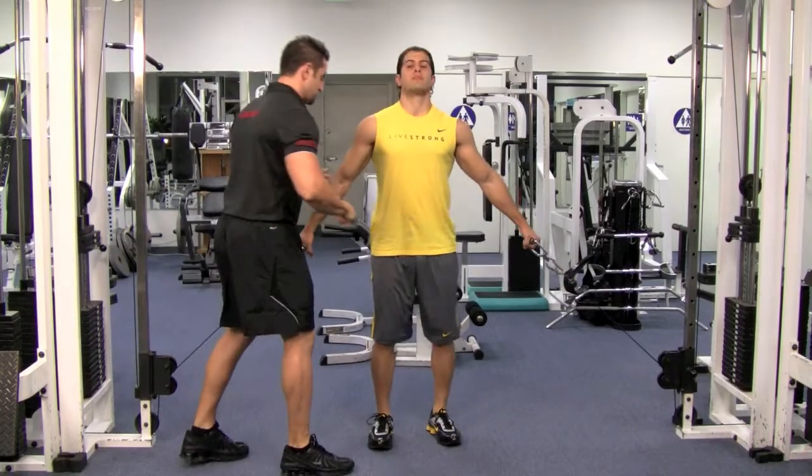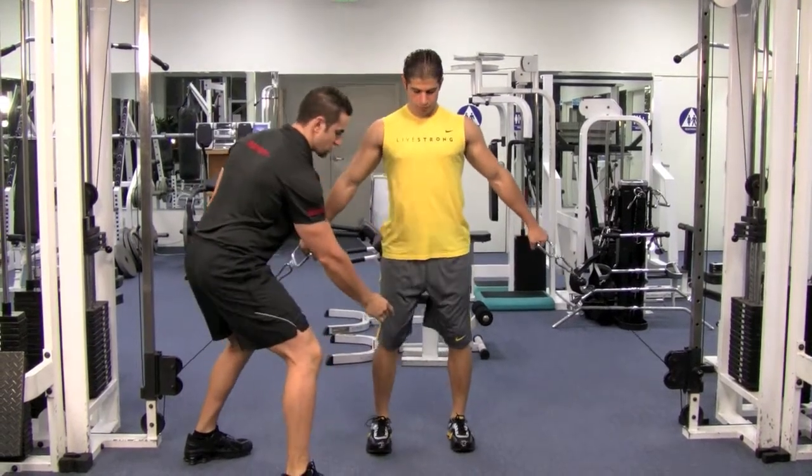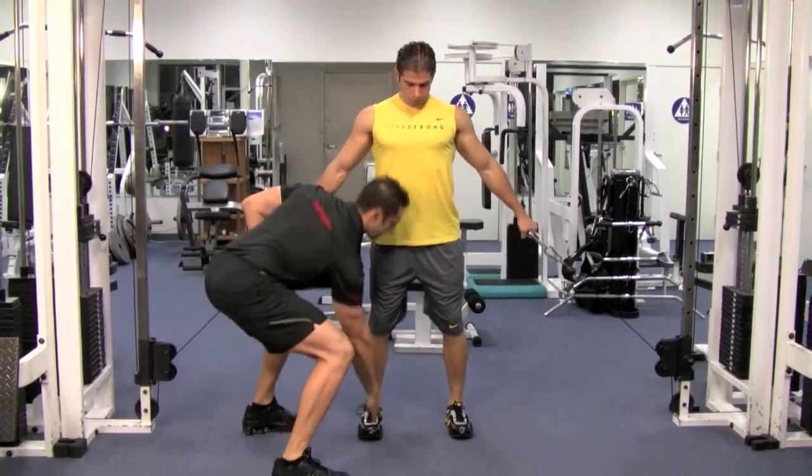Get right in the middle, the center of this machine. Feet nice and straight — hip, knee, ankle all lined up. Beautiful.